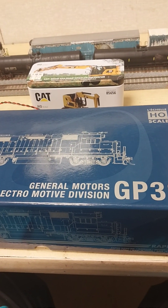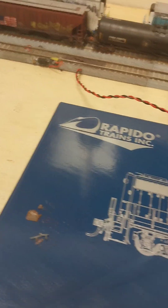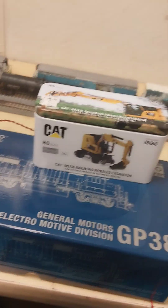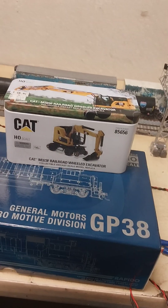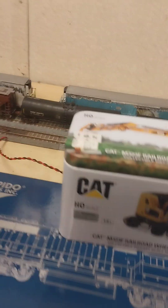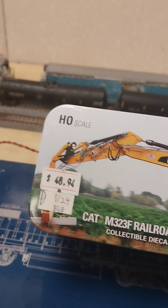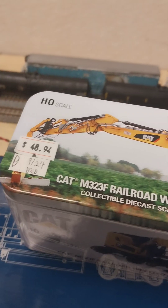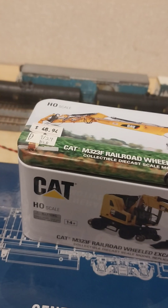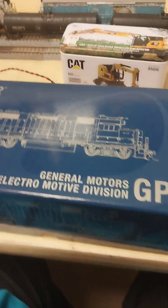First, we're going to talk about the CAT M323F Railroad Wheel Excavator. This is by CAT — an HO scale model. We got it from Red Caboose Hobbies down in Manhattan. Let me explore that first. And that's the appetizer.